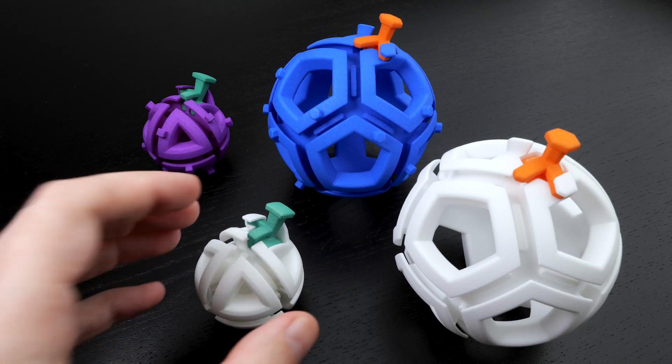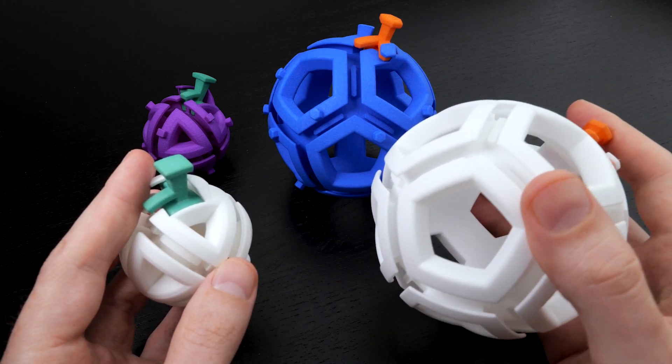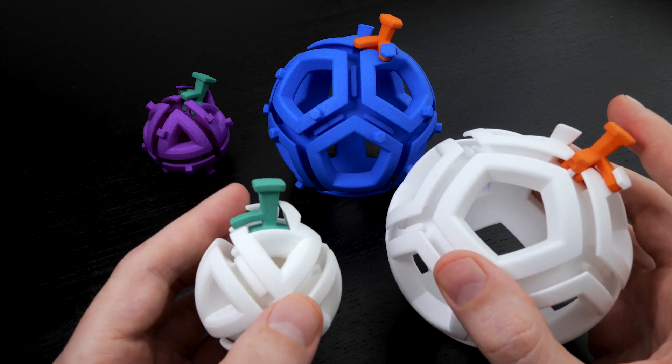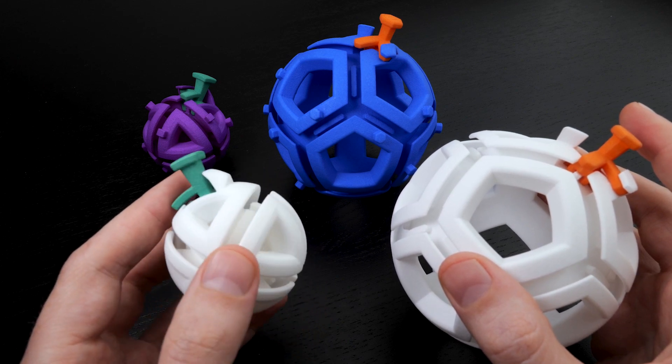Hi, I'm Henry Sagerman. These are the holonomy octahedron and the holonomy dodecahedron. These are simply versions of the octahedral and the dodecahedron holonomy mazes that don't have any pegs on them.